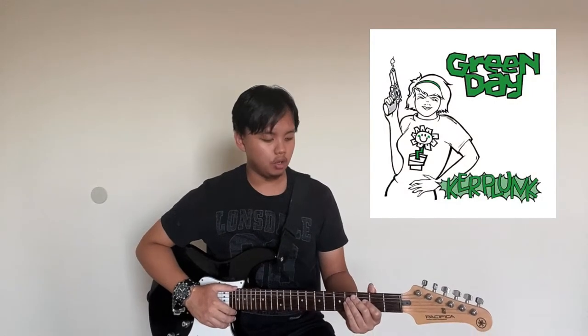Hey everyone, it's Raphael and I'm going to show you how to play Who Wrote Holden Caulfield by Green Day. So I'm going to demonstrate and let's get right to it.